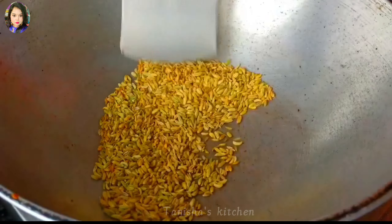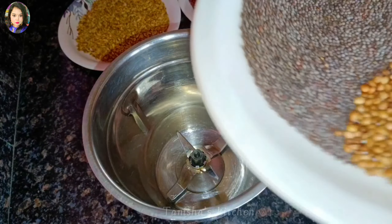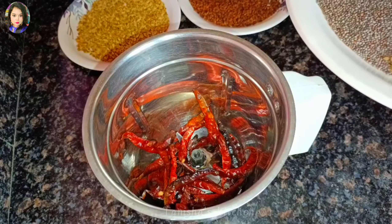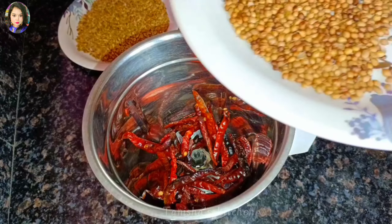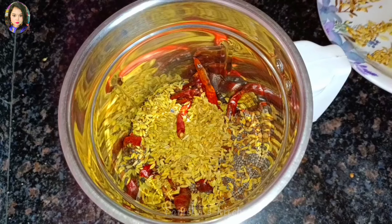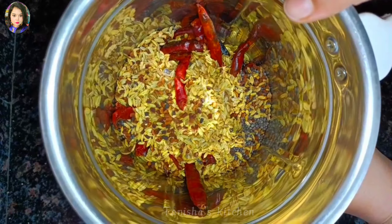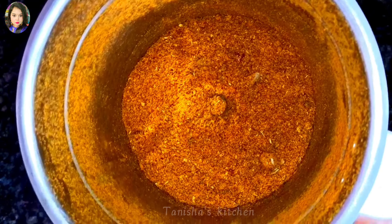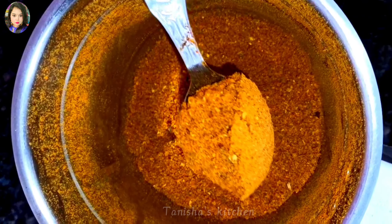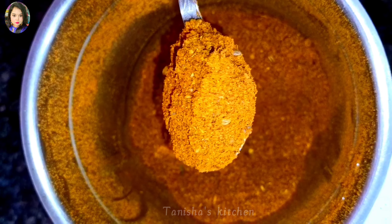All the masalas and spices are ready, so moving on to the next process — grinding. I'm adding all the roasted spices and grinding them into a fine powder. You can see the fine powder is ready, so let's move on to the next process.